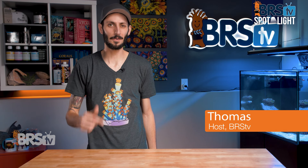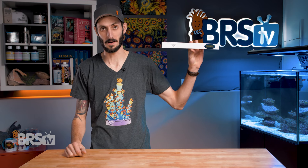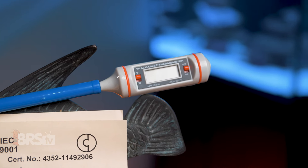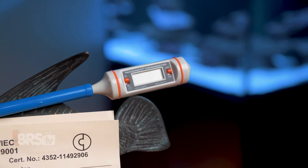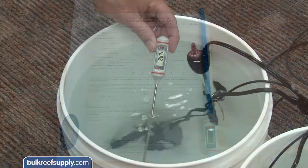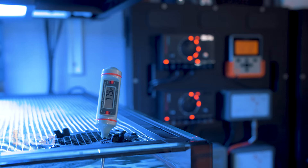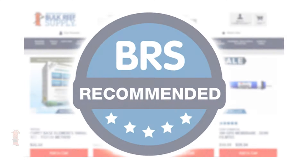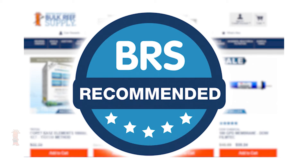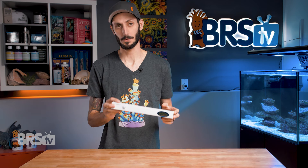Hey, it's Thomas here and today we're going to be checking out the Traceable Ultra Long Stem Thermometer. If you want an accurate and reliable thermometer to calibrate your aquarium or temp controller, or to check the temp of your freshly mixed saltwater, that is lab quality and ANSI certified to be accurate within half a degree, can provide a quick reading within 10 seconds, and has earned the BRS recommended badge, then you definitely want to check out this Traceable Ultra Long Stem Thermometer.